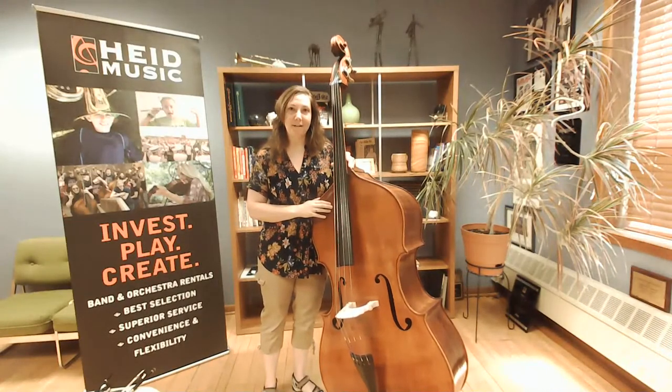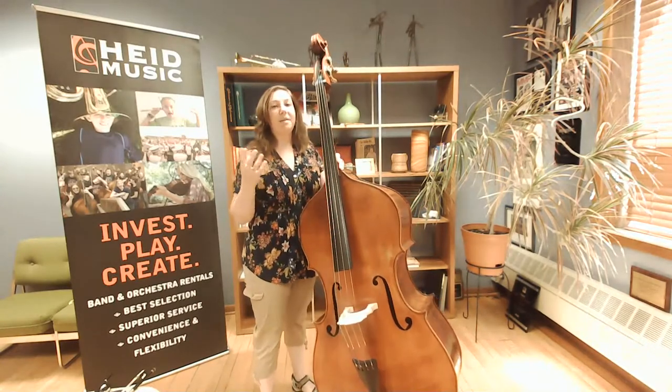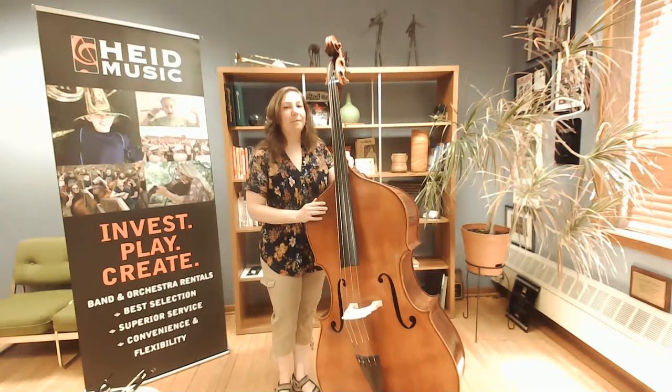This is considered a member of the bowed strings family because we do use a bow to play the bass, even though you might see somebody plucking it pretty often. We're going to get into bows in just a little bit, but first I wanted to talk about how to hold, pick up, or even carry the bass.